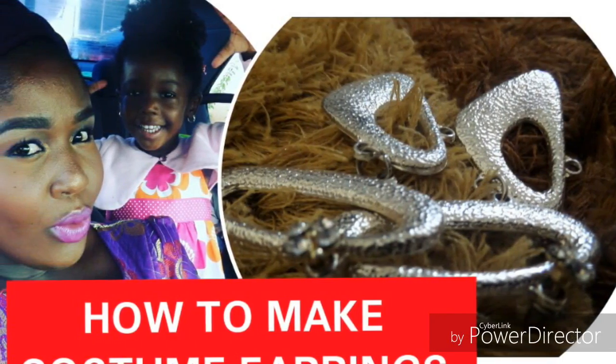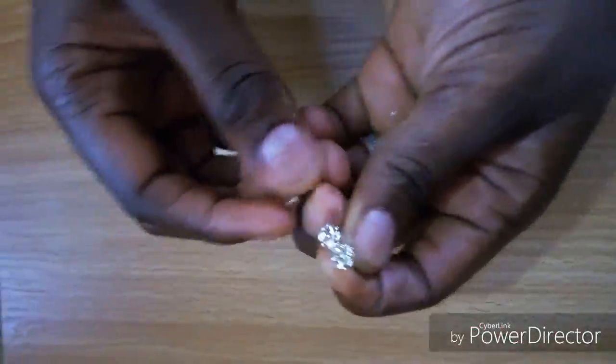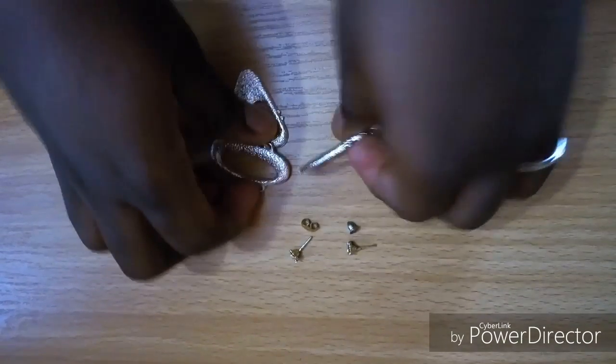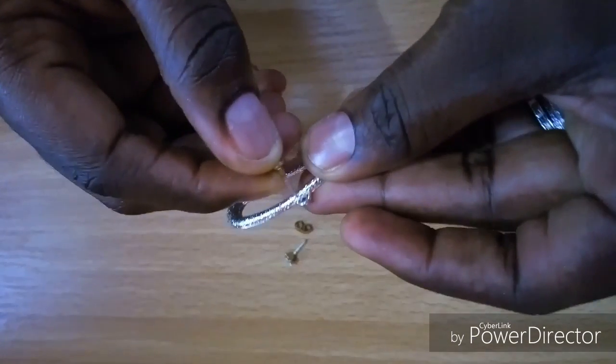Hello everyone, I'm Deca. Today I'm going to be showing you a video on how to make a really beautiful costume earring from a random thing. First of all, you need these beautiful little earrings because they have stones on them, and this random stuff I got from a dress which got spoiled, and I decided to do a DIY on it.